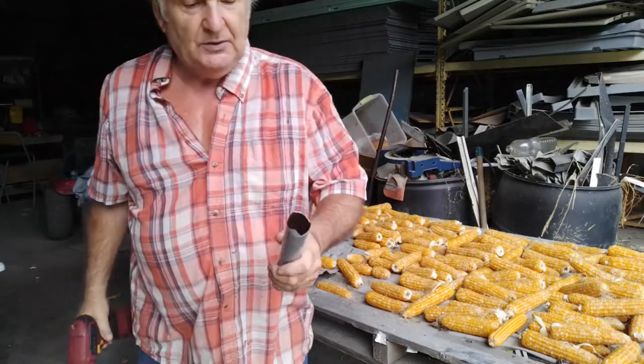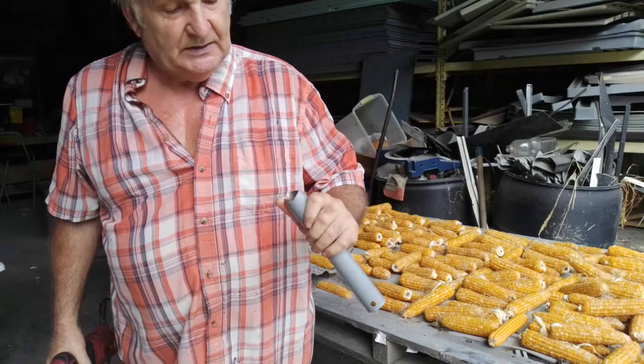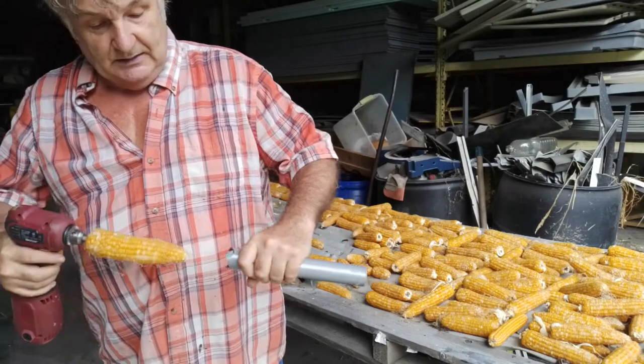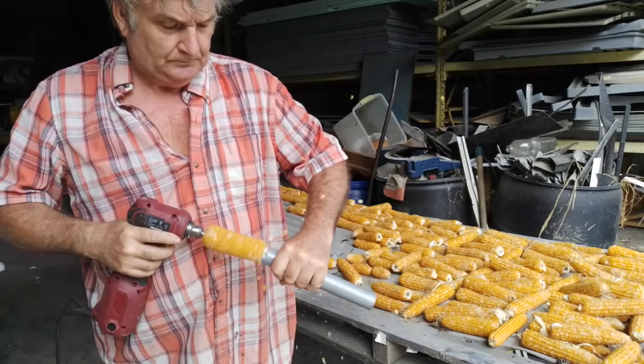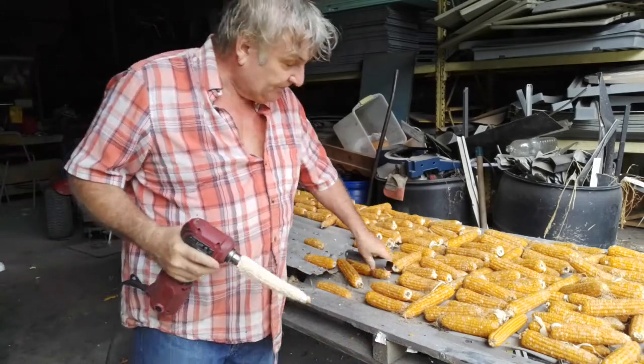I made this simple little tube — it's got teeth in it. I bent one tooth inwards because not all the cobs are the same size. And then you just run it through. Voila, that's done.